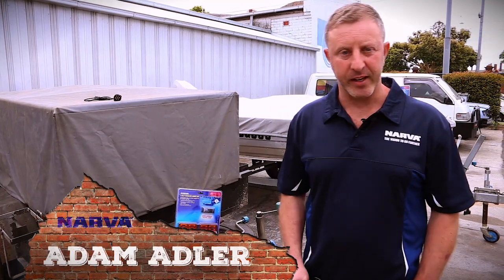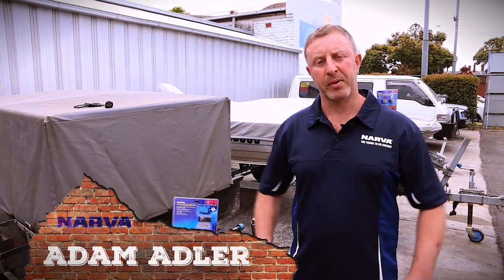Hey guys, Adam here representing Nava Australia. Today's topic is: what is a plug-and-play wiring harness?